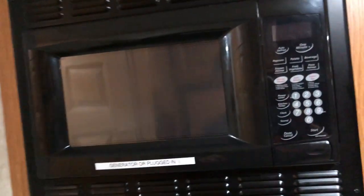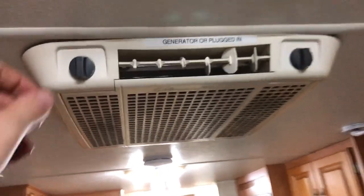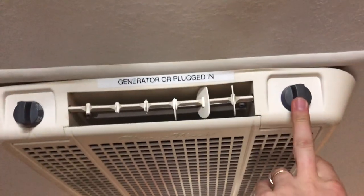The microwave obviously is not on right now because the generator is not on. There is the air conditioner, located right here — to power it, adjust right here to turn it on, and then this here is to adjust the temperature for the AC.